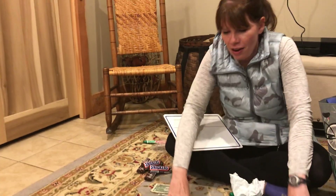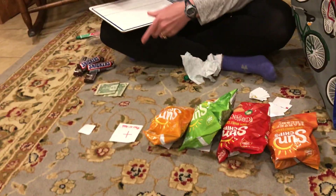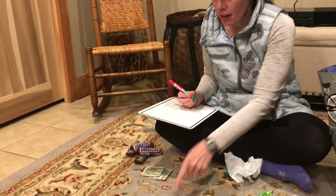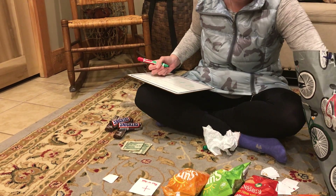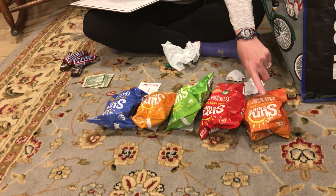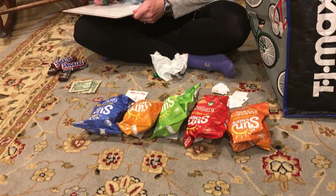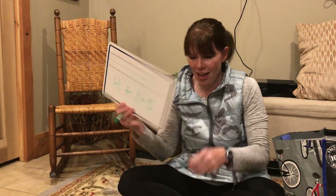And now we're gonna add back what's missing. So we have 1, 2, 3, 4 — plus 1. We'll put them all together to equal 1, 2, 3, 4, 5. 4 plus 1 equals 5.